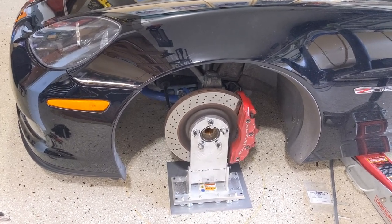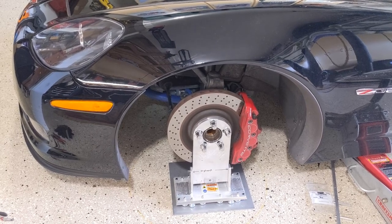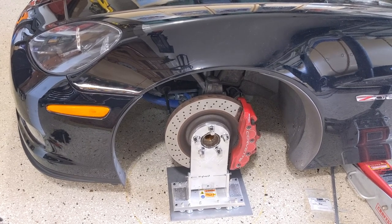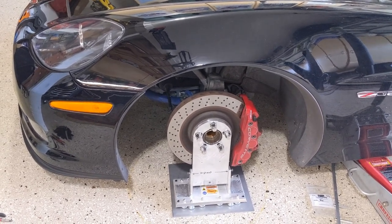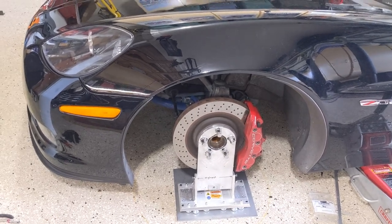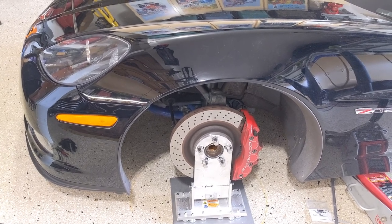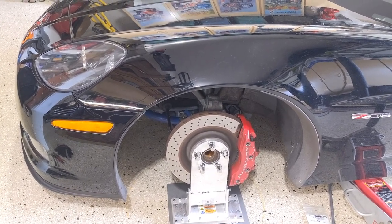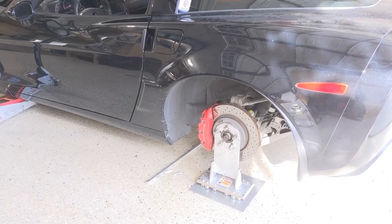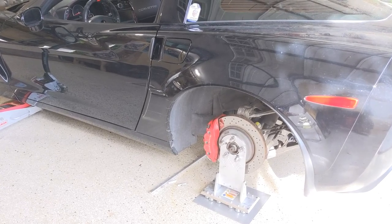How do we save time with the hubstands? We don't have to put the wheels on and off each time we change shims and remeasure — so this is a real time saver. Let's check the rear camber. The rear is a little off side to side, but I'm going to call it okay for today and get to the lasers and the toe.